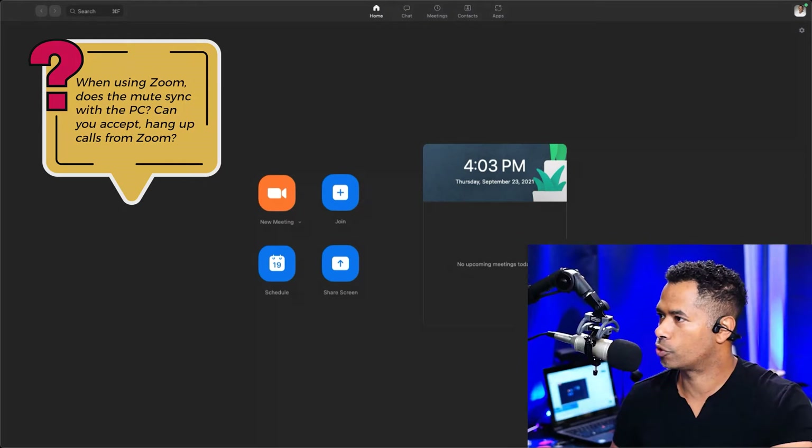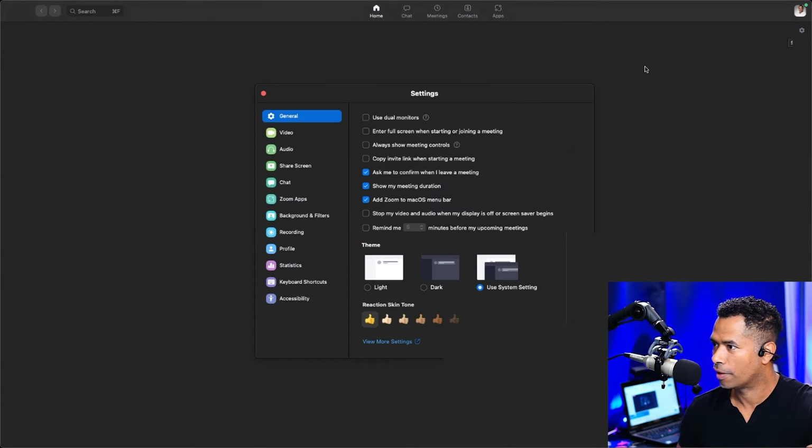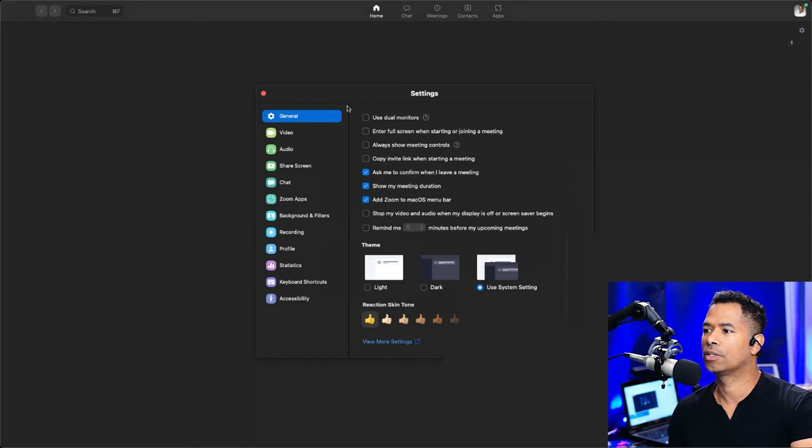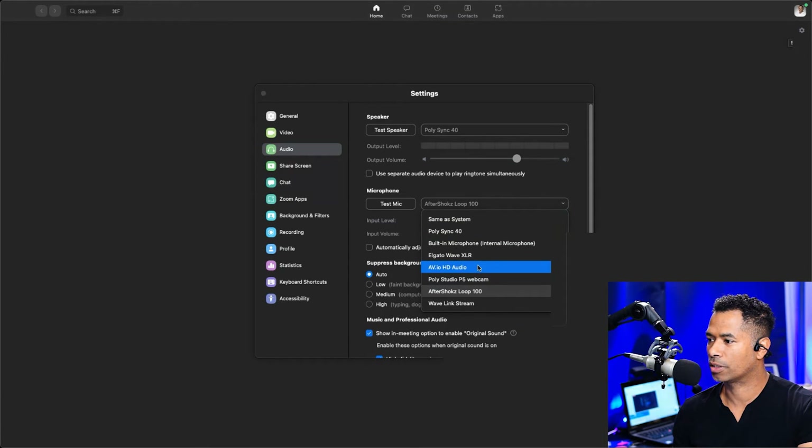You'll want to go ahead and launch your Zoom app. In Zoom, there's a sprocket on the upper right-hand corner — that'll launch your settings. Under settings, you'll want to go to audio. In audio, there should be two things you'll want to enable: the speaker — you can test that right now, it's connected to PolySync 40 and you should hear some tones. And under the microphone, you'll want to make sure that the PolySync 40 is selected so people can actually hear you.